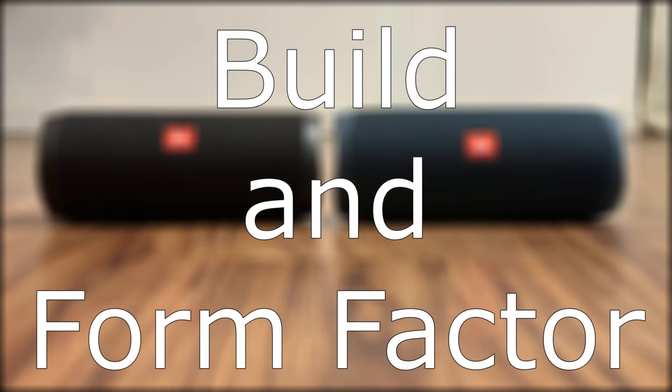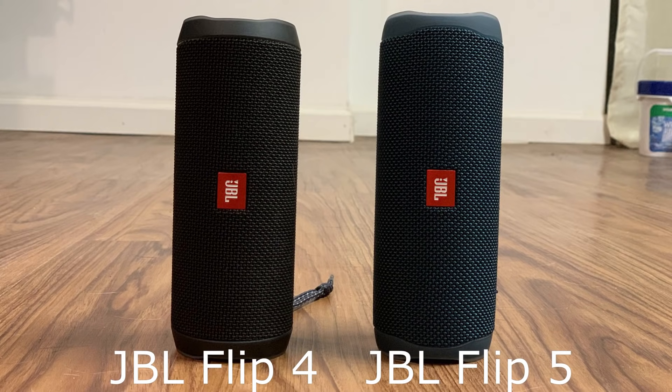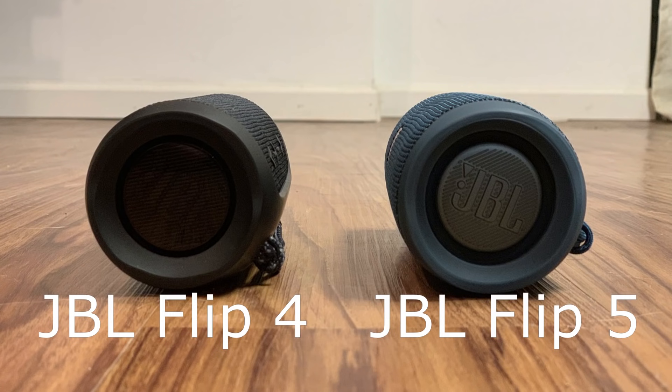Let's look at the build and form factor of each device. The JBL Flip 5 is slightly larger than the JBL Flip 4, in that it's just over 7 inches long, just under 3 inches tall and 3 inches deep, and weighs 1.19 pounds. The added weight is barely noticeable and shouldn't play a big part in your decision.